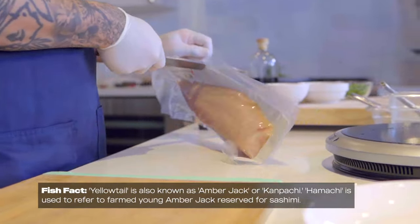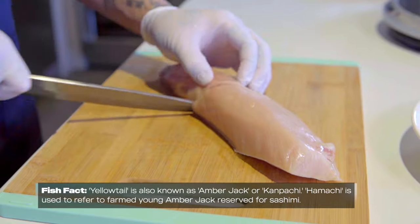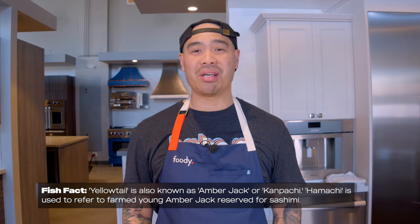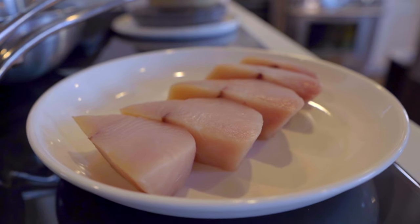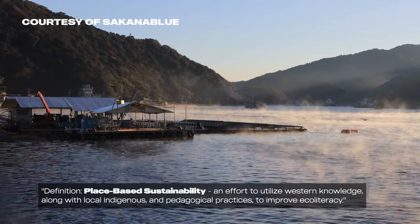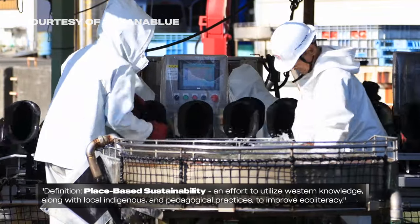In Vietnamese-American diaspora, catfish was the economical choice for this recipe. However, you could apply this cooking technique to any sort of fish. My favorite fish for this recipe would be Sakana Blue Yellowtail. The Sakana Blue project honors Japanese fisheries and fish farms that implement place-based sustainability committed to environmentally responsible practices.